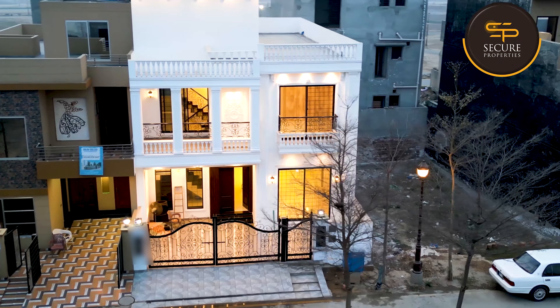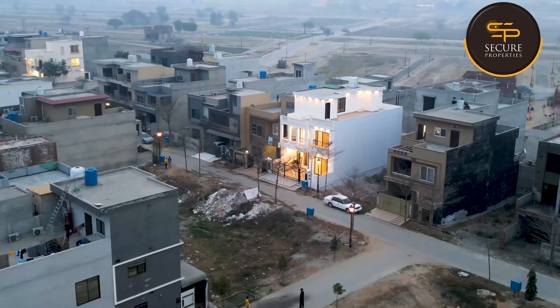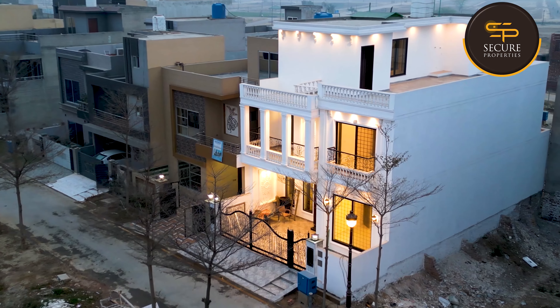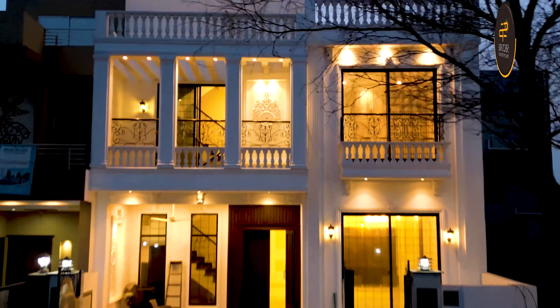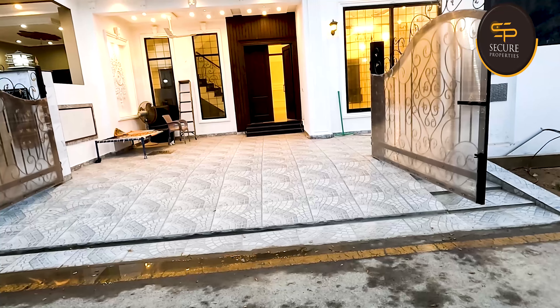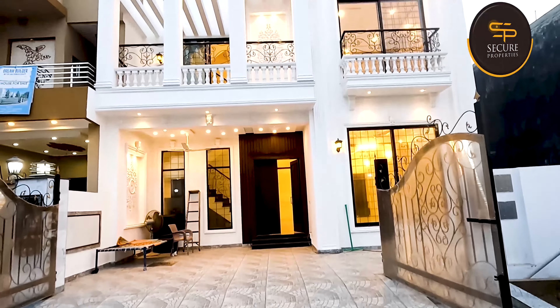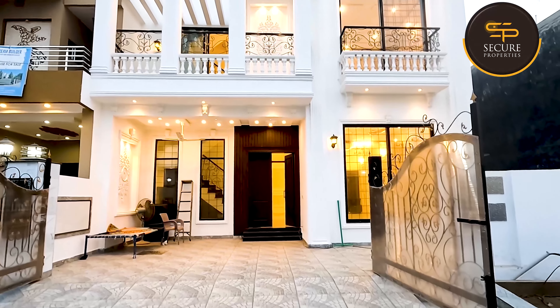This is a house of nine marlas — an awesome house. This house is bigger than ten marlas. It is about 50 square feet, approximately 30 by 63.